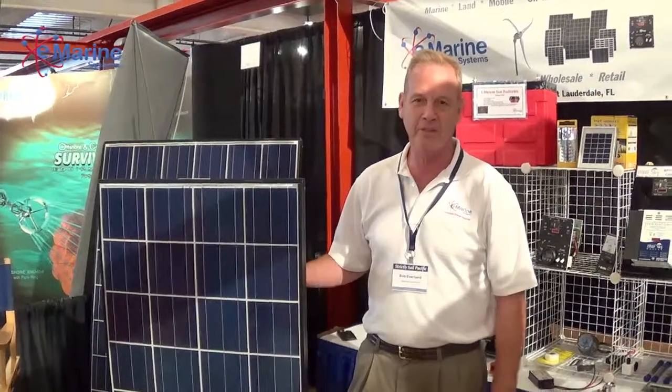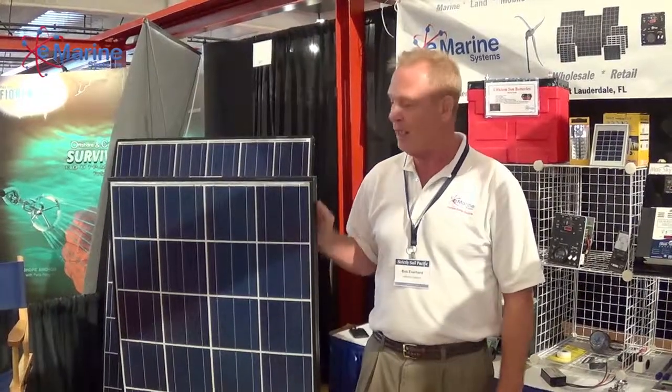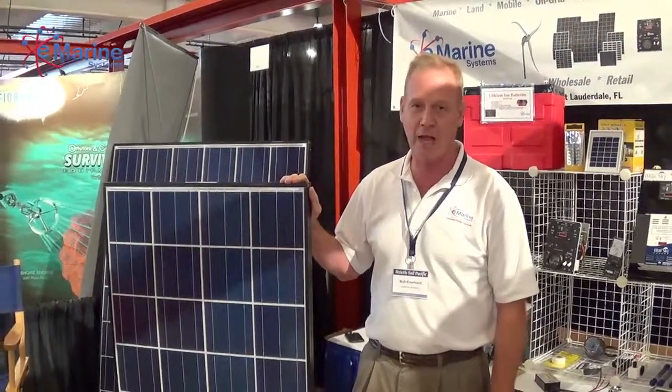Bob Everhart here with eMarine Systems at the Oakland Strictly Sail Boat Show in California. We're really enjoying it out here. Everybody's been checking out the Kyocera 140 watt solar panel, which has always been one of our top sellers.